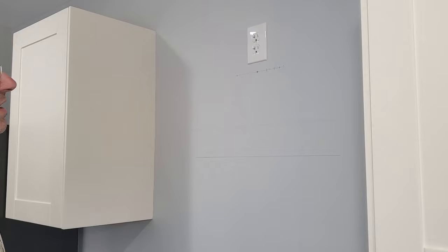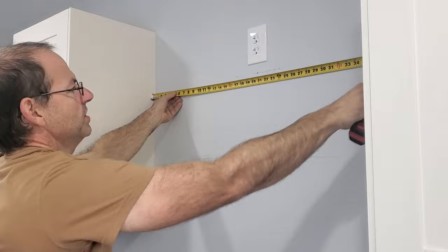And that's where your bracket will be placed. Find your center. Between here I have 41 inches, so 20 and a half — that will be my center.